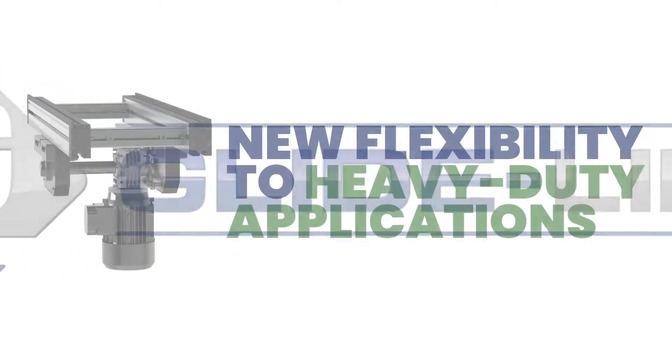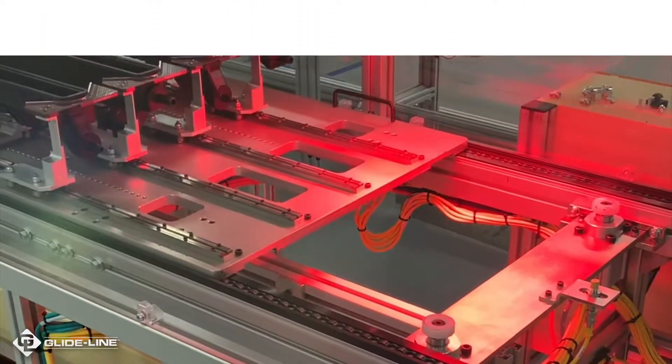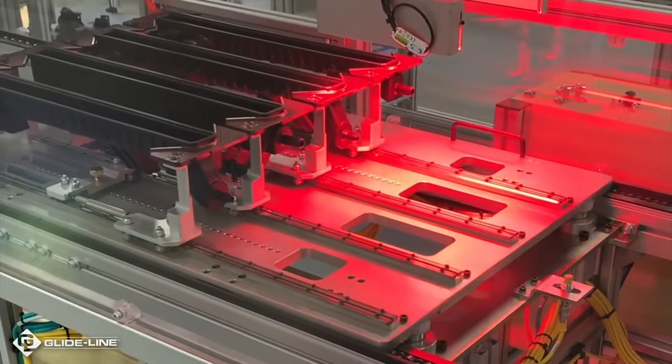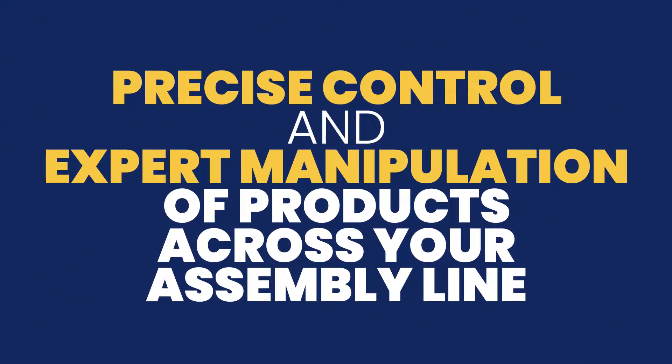GlideLine's roller chain conveyor brings new flexibility to heavy-duty applications for your manufacturing tasks. With our modular design, we've revolutionized the capabilities of traditional roller chain conveyors for precise control and expert manipulation of products across your assembly line.